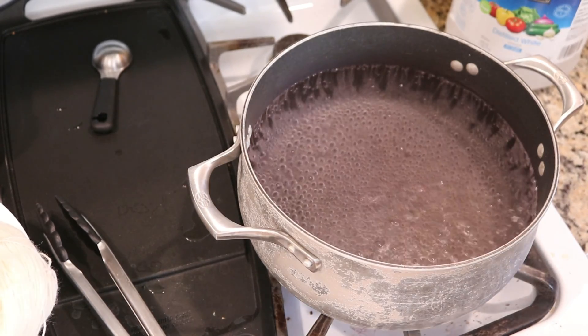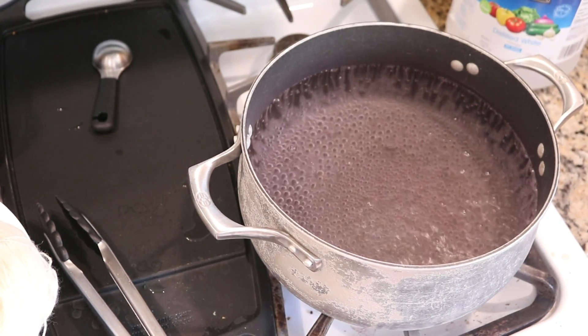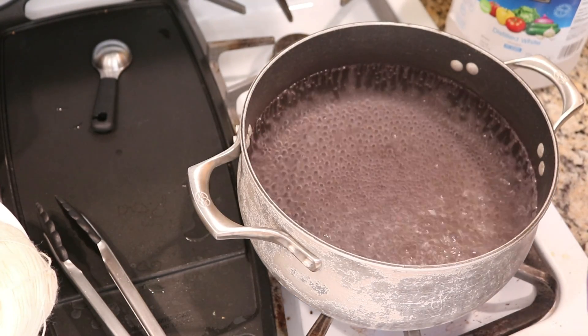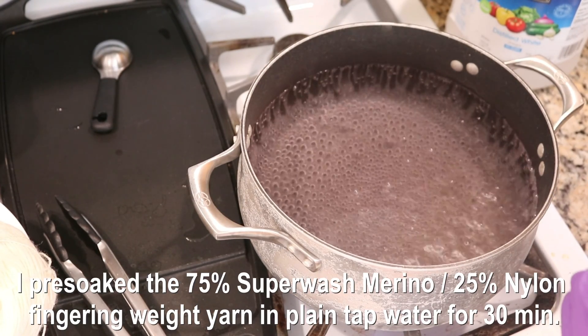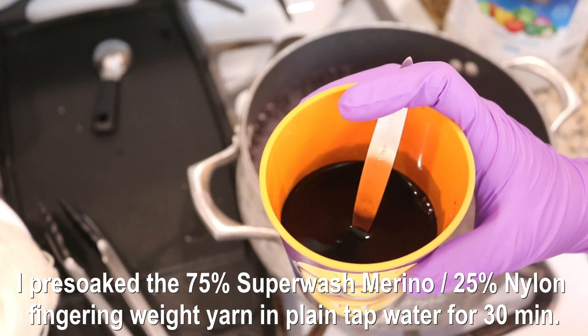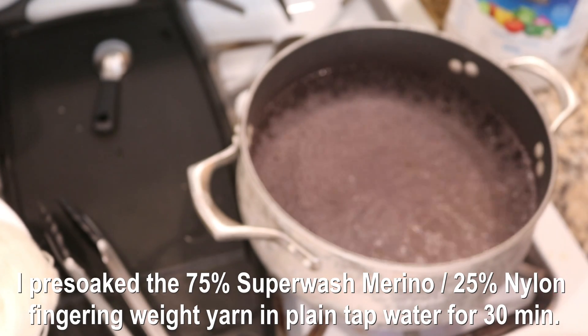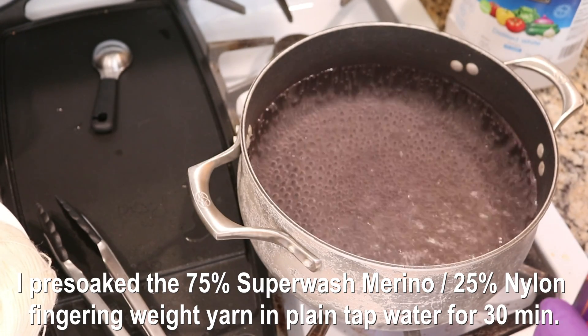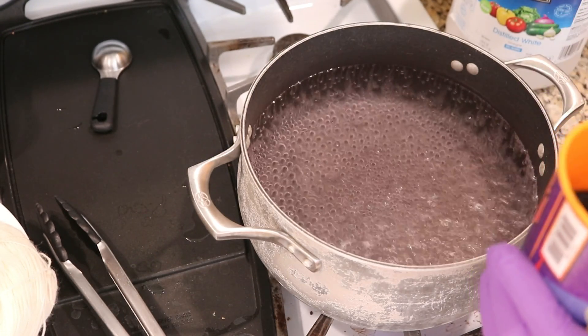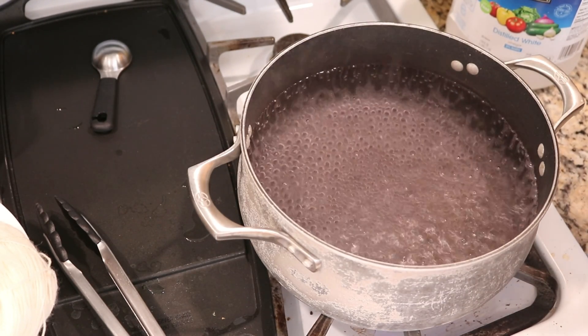I use the salad spinner to take out a lot of the water from the pre-soak in the yarn. In this cup I have one cup of water plus one whole teaspoon of Wilton's Violet dye. I like to use a half teaspoon of dye when I dye 100 grams, so I've doubled the amount of dye to dye 200 grams.